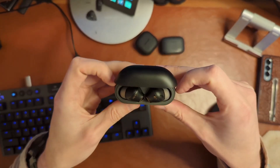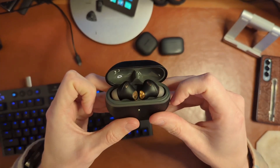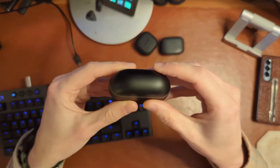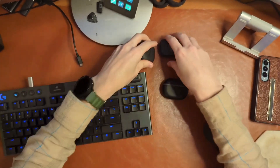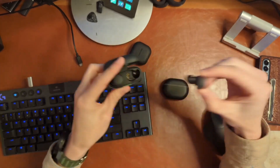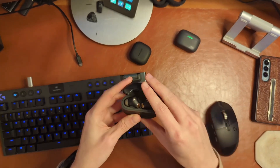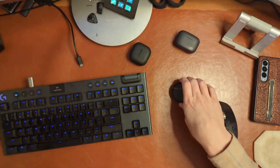I tend to use a smartwatch and control things on there as much as I can. But again, the controls aren't terrible. I also want to mention that these do not suffer from one of the problems that a lot of prior Soundpeats earbuds have had for me, which is being preposterously hard to get out of the case. These are actually very, very easy to pull out. I like that a lot — when earbuds are really difficult to get out, that is a big problem for me. Some of those prior buds from Soundpeats did not do a good job with that. These do much, much better.